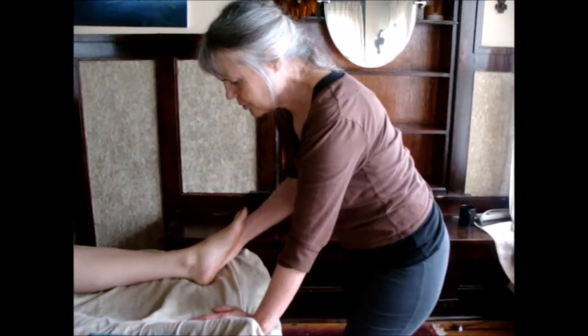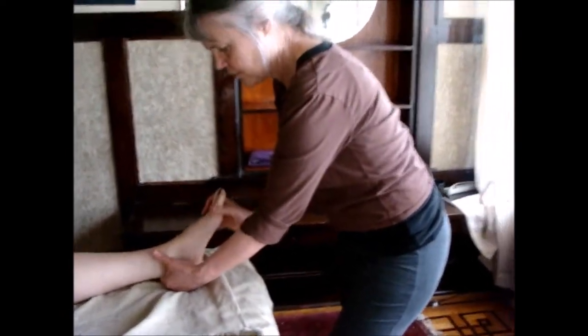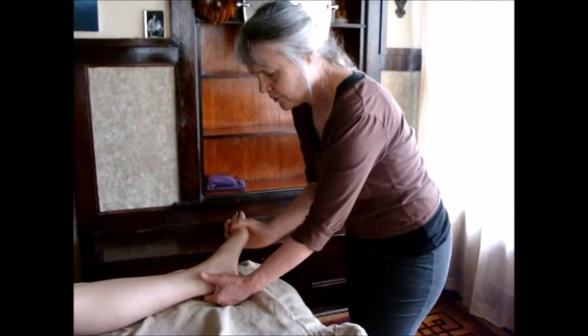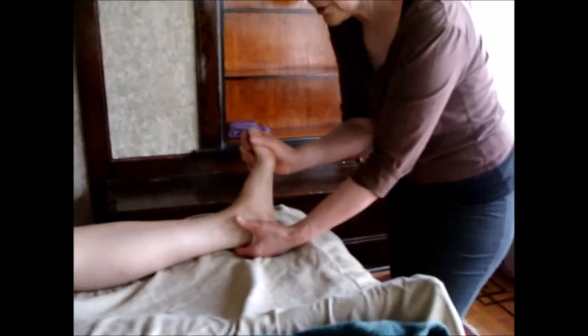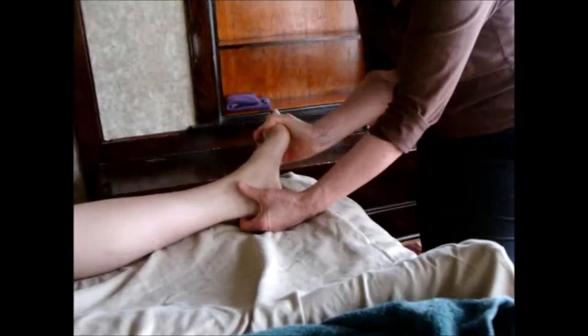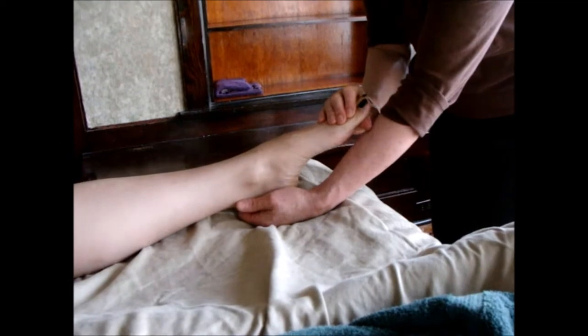Now I'm going to do a move to help that. First I'm going to test her range of motion here. When testing range of motion you go right to the edge. I'm not pushing past the edge, but I'm exploring and saying this is the edge of the range. Good.